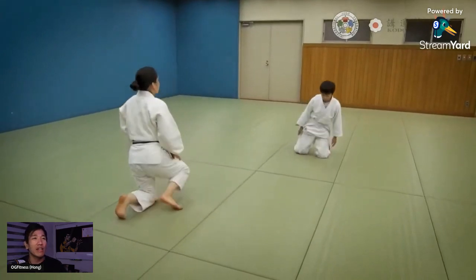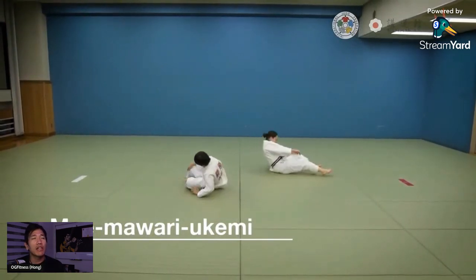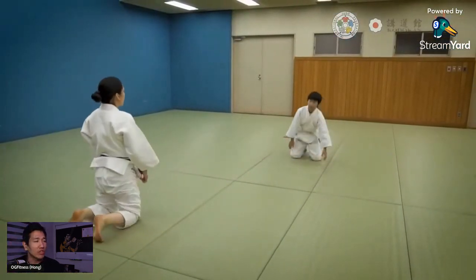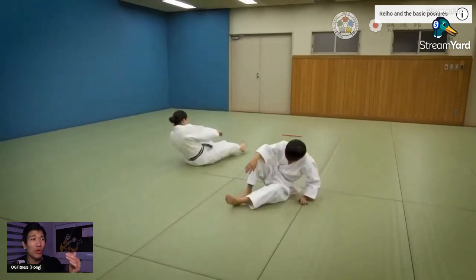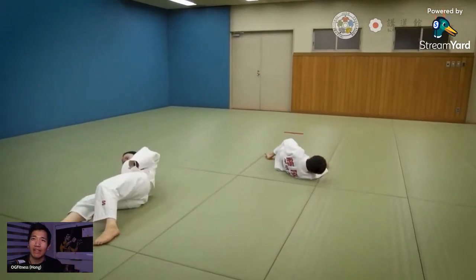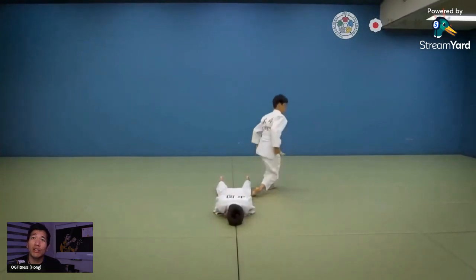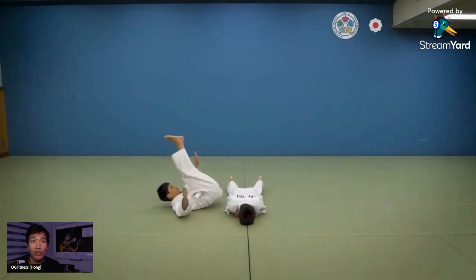There are so many beginners who just don't want to throw because they're afraid of getting countered or thrown back. Sometimes it's because they had a bad experience early on — usually not with someone advanced, but with someone at their level or slightly higher who doesn't have the control or maturity to dial it back. They smash you, you have a bad experience, and you don't want to come in for randori anymore. But if you're not afraid of falling, you'll attempt stuff and your judo gets better.